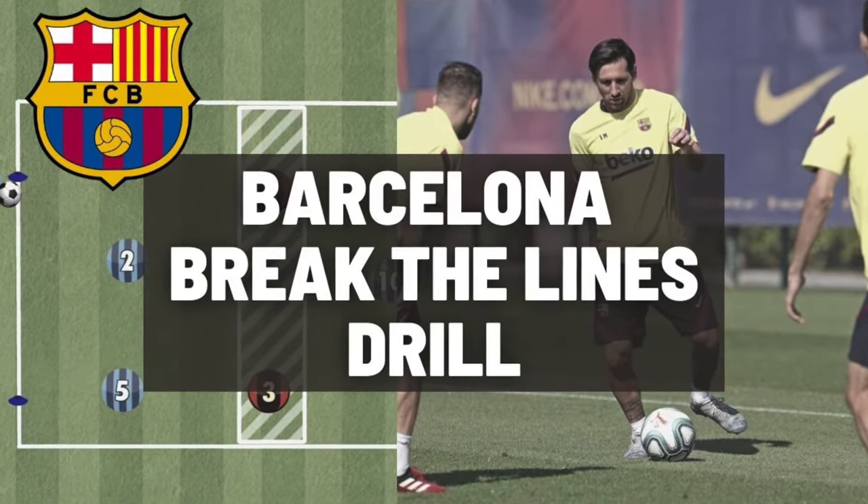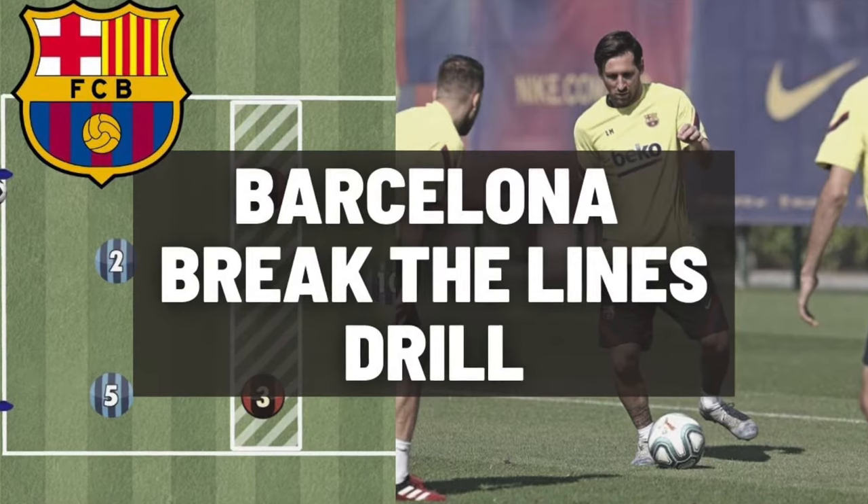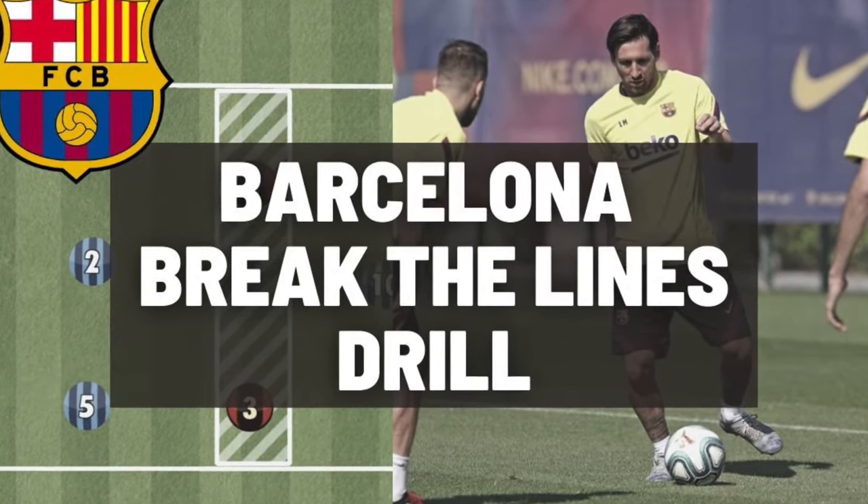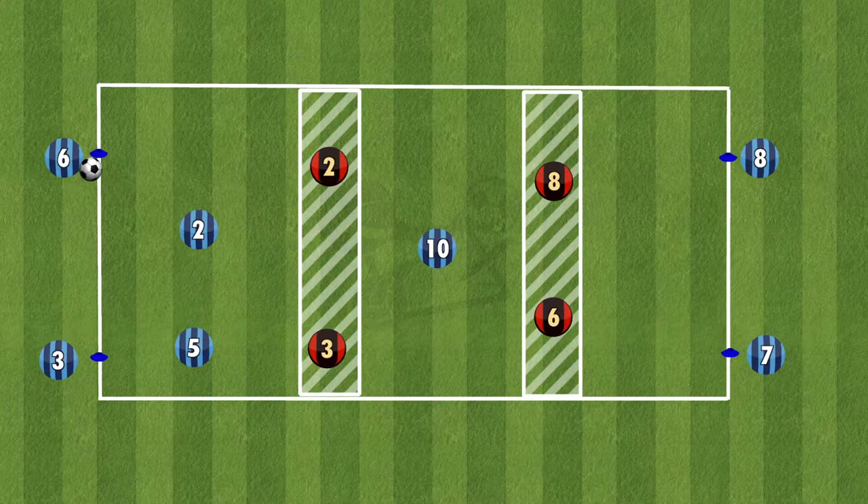Hi everyone. Barcelona have been able to break the defensive line for many years, so here's a drill they use on a frequent basis that you can use with your team to help improve and be able to break the defensive line of other teams.